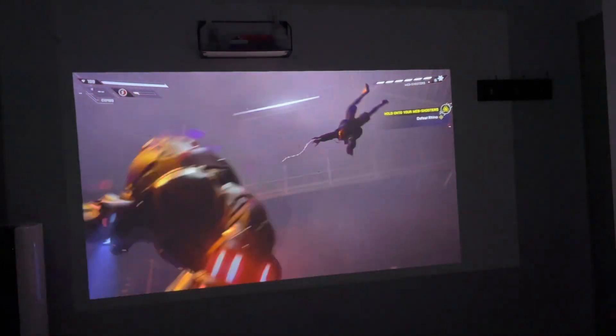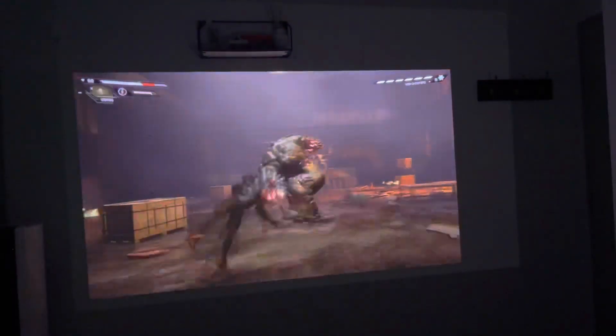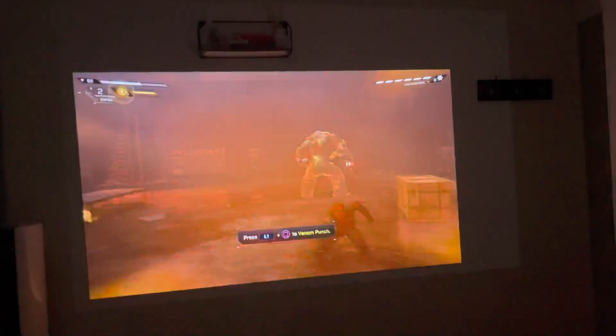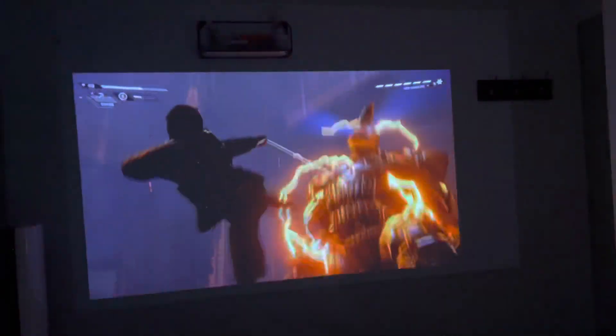This is what it looks like playing a video game in a dark environment. I think the dark levels look a lot better in a dark environment, which applies to every projector. So if you have a projector setup, it's best to have a dark environment to really enjoy that quality image and experience.